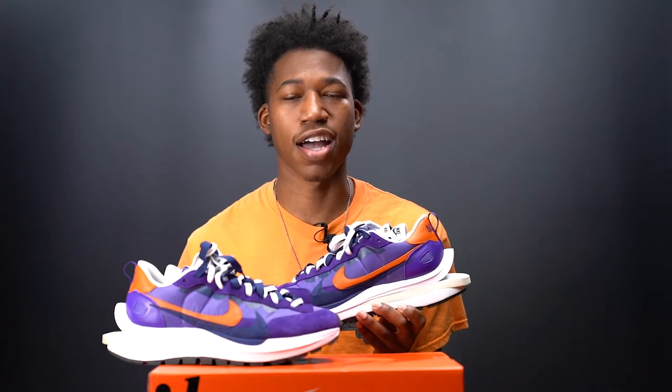If this is your first time watching the channel, my name is Chris Young, and I'm thankful that all of you decided to tune in. Please be sure to hit the like button, comment your opinion on the Nike Sakai Vapor Waffle in the dark iris colorway, ring that notification bell, and please subscribe so we continue to reach high for our goals.